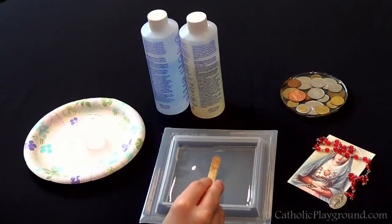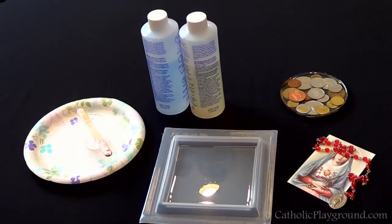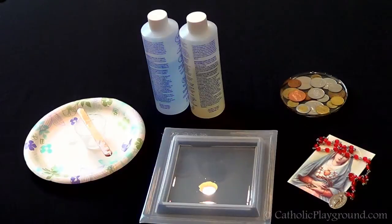Once you have that first thin coat in, you just want to let it sit for a few minutes. Any bubbles that formed when you were mixing your resin will rise to the top. We'll come back in a couple minutes and get rid of the bubbles.